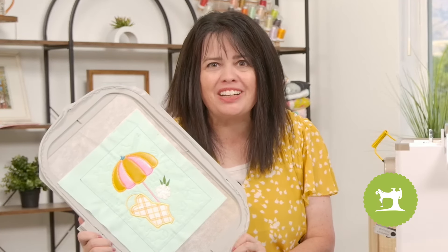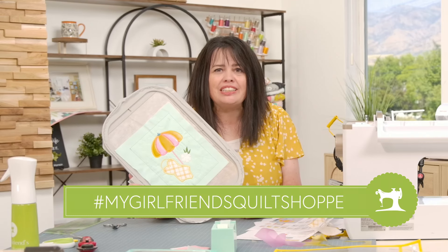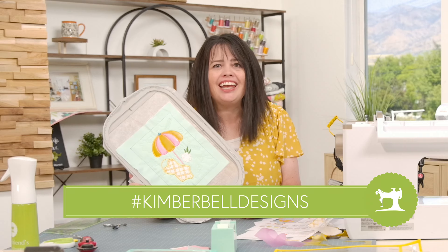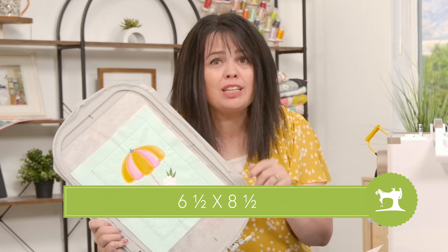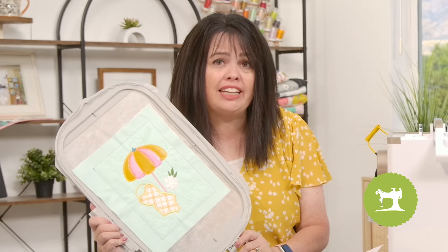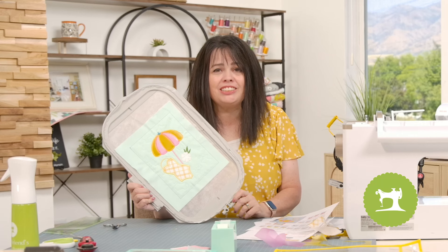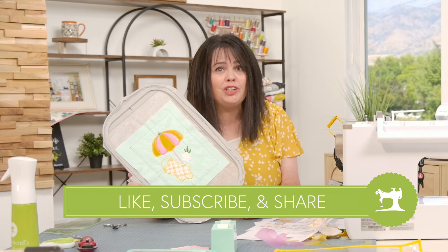And with that we are finished with this adorable block! I'd love to see your photos — be sure to tag us on social media using the hashtag My Girlfriend's Cool Shop and Kimberbell. Don't forget you're going to trim this up to six and a half by eight and a half — you can use your orange pop rulers to do that, or simply take a look at the cutting guidelines. Keep stitching and doing all the things you love. Be sure to like and subscribe to our YouTube channel so you're the first to know when a new video drops!